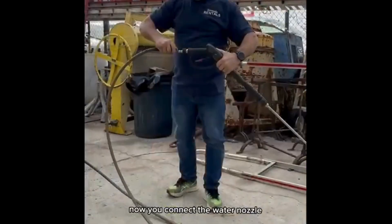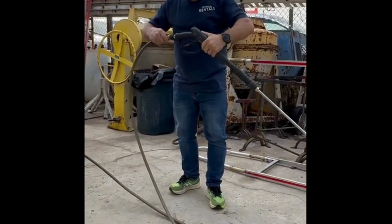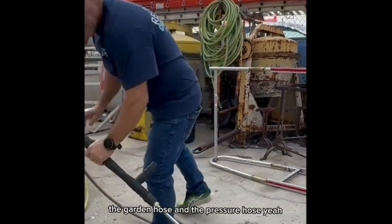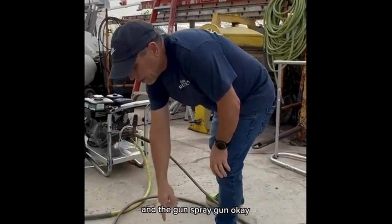Now you connect the water nozzle. It's connected. Okay, so now everything's connected — the garden hose, the pressure hose, and the spray gun.